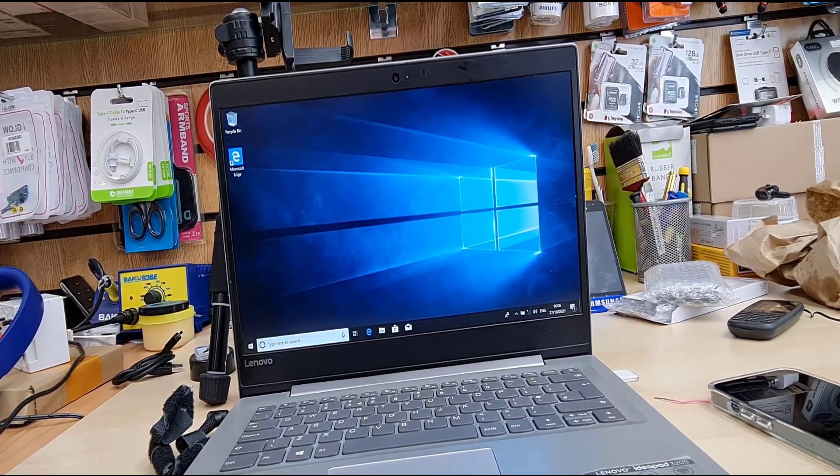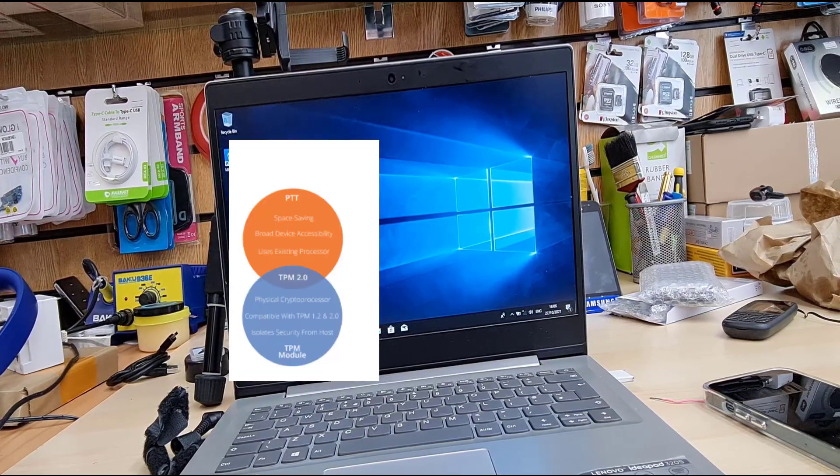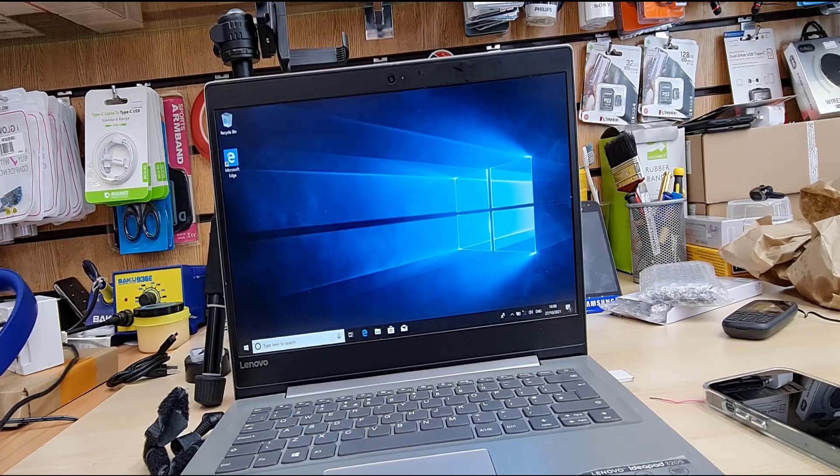We'll see you next time. Remember, PTT and TPM — both of them are almost the same, similar. They work the same. Both of them are for security purposes, and TPM 2.0 and PTT both fulfill the Windows 11 requirement. Hope you enjoyed it. If you do have any question, please make sure you leave it in the comment section. And if you like this video, please thumbs up. I hope I'll see you in the next one. Thanks for watching. Bye for now.